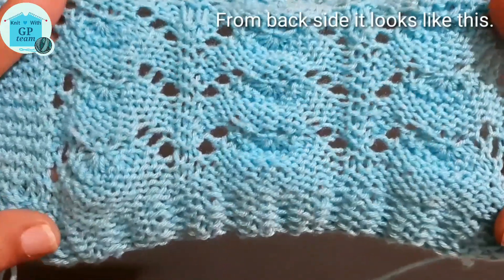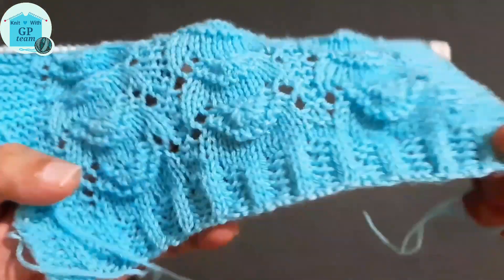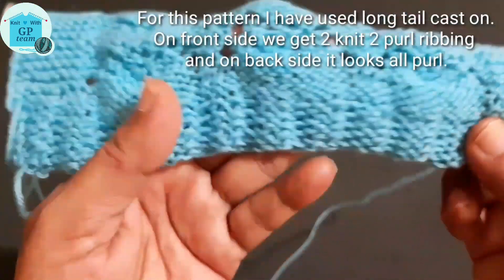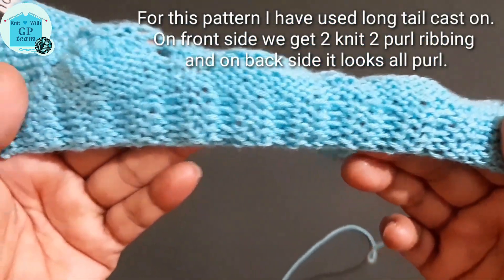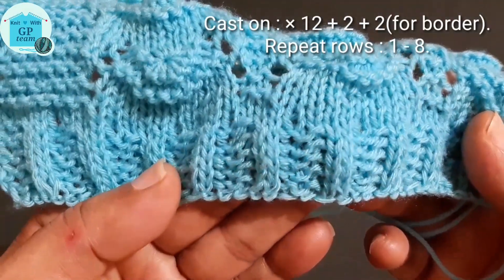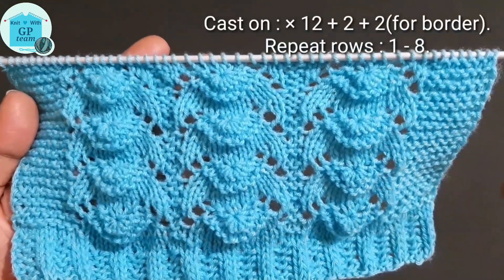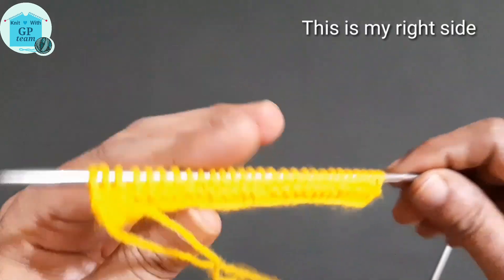From the back side, our pattern will look like this. For this pattern I have used long tail cast on. On the front side we get 2 knit and 2 purl ribbing, and on the back side it looks all like purl stitches. For this pattern we need to cast on a multiple of 12 stitches, plus 2 stitches for completing the pattern, plus 2 for border. This pattern is 8 rows. For demonstration I have taken 28 stitches.